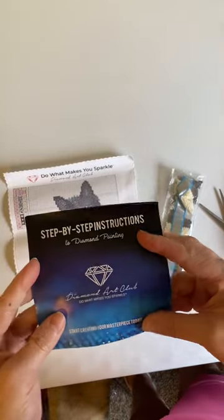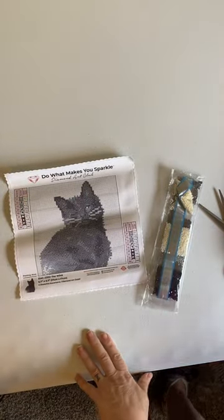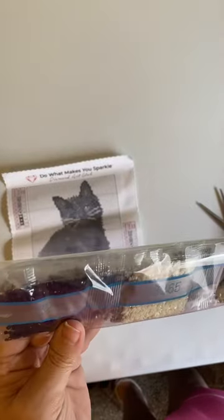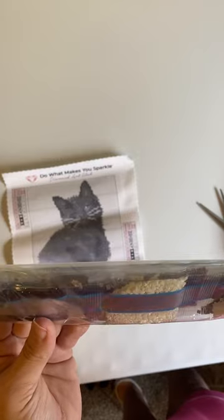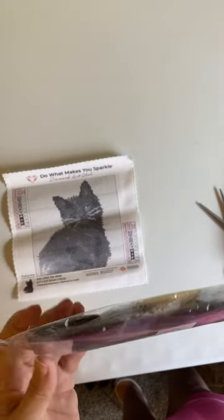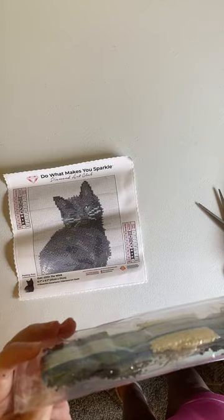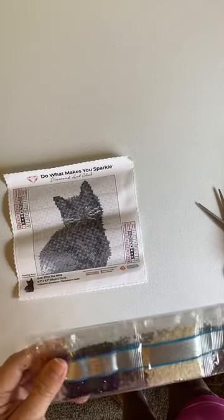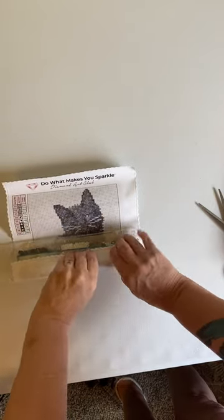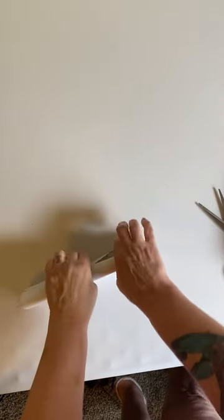And then step-by-step instructions. The drills are mainly grays, whites, and blacks — that looks like about it. So yeah, I'm a little disappointed with this one. But maybe I can do this one as something in between my larger projects, so it's not a total fail.